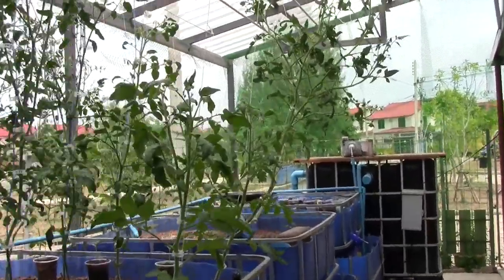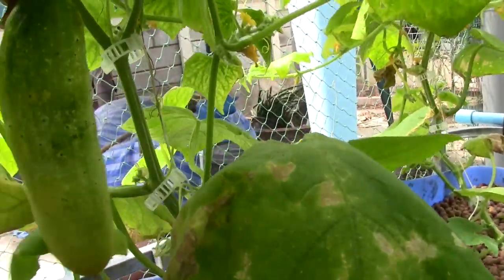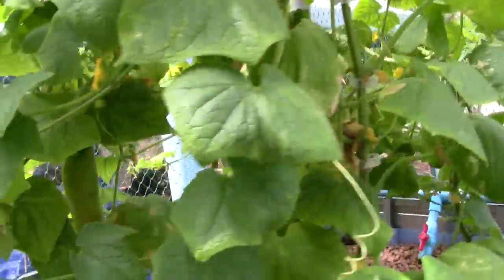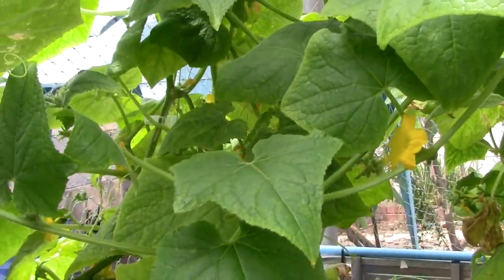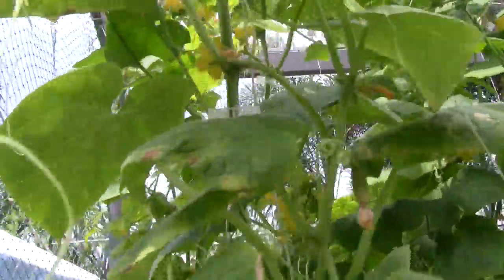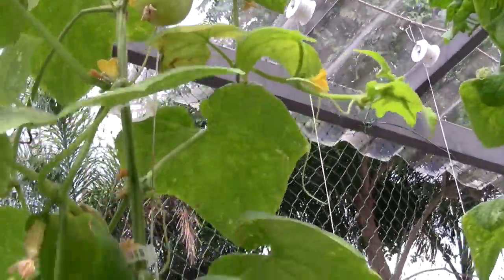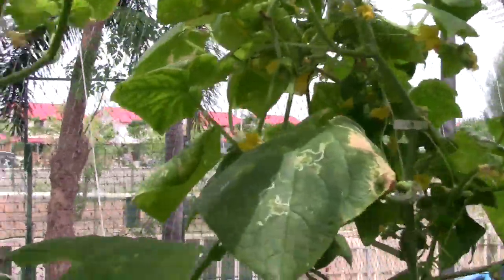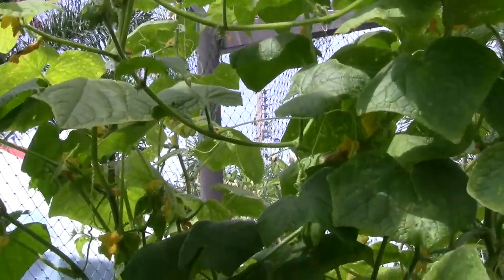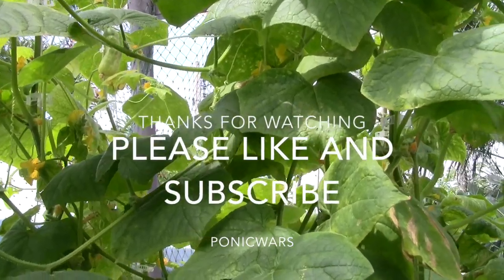Here are some of the cucumbers - this one's probably six inches, and I'll let them get to about eight inches before pulling them off. These are straight eights. They're growing very well, all the way to the top, and the fruit also grows incredibly fast. Some of them look a bit odd - crooked and bubbly - and I did find one that had maggots in it, where something had laid eggs inside the cucumber, so I just got rid of those.